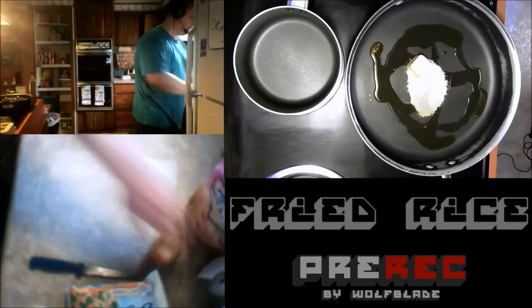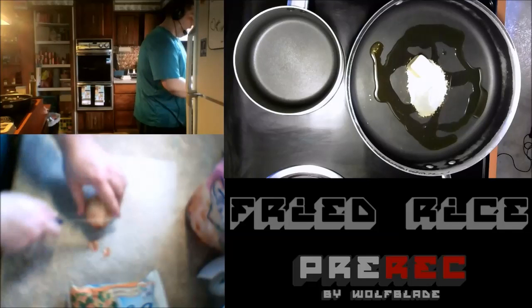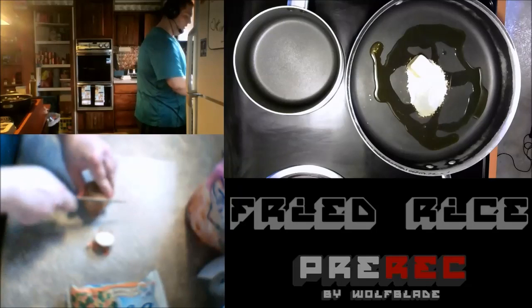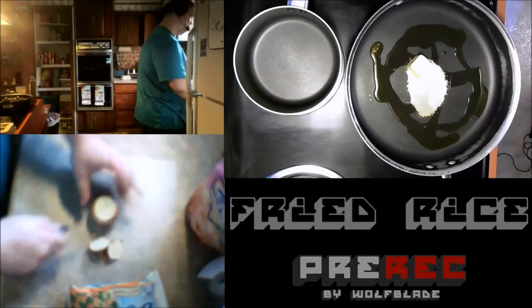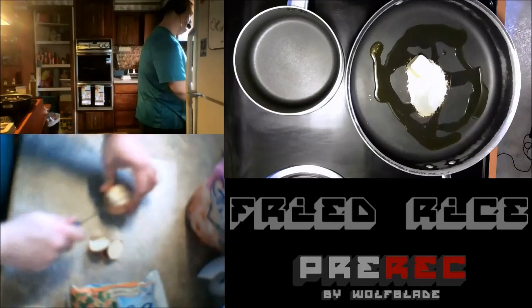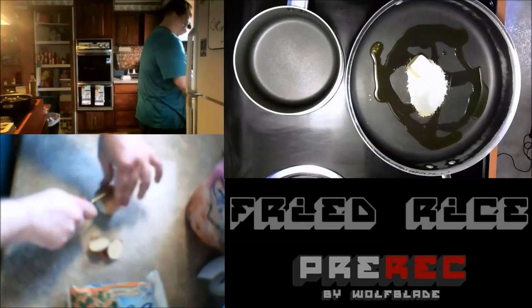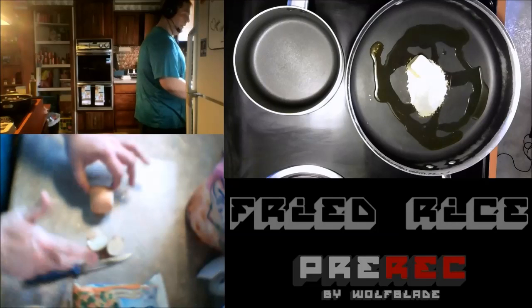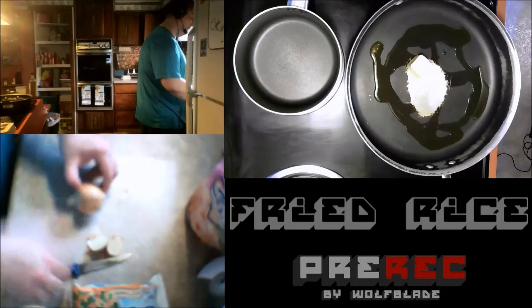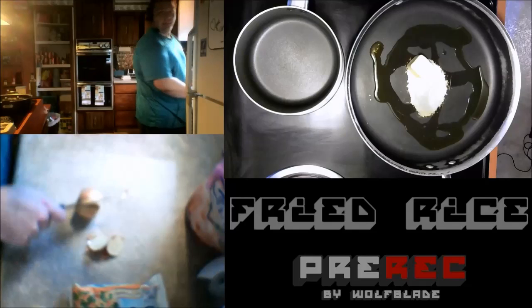I'm going to go ahead and chop up this onion. I like onion — I love onion. I know a lot of people, especially in my family, don't like onion that much. But I like onion and you just can't have fried rice without onion, in my opinion. So as you see, I'm being really careful with the knife. And yes, I did wash my hands prior to starting here. So always be sanitary — that's the big thing.